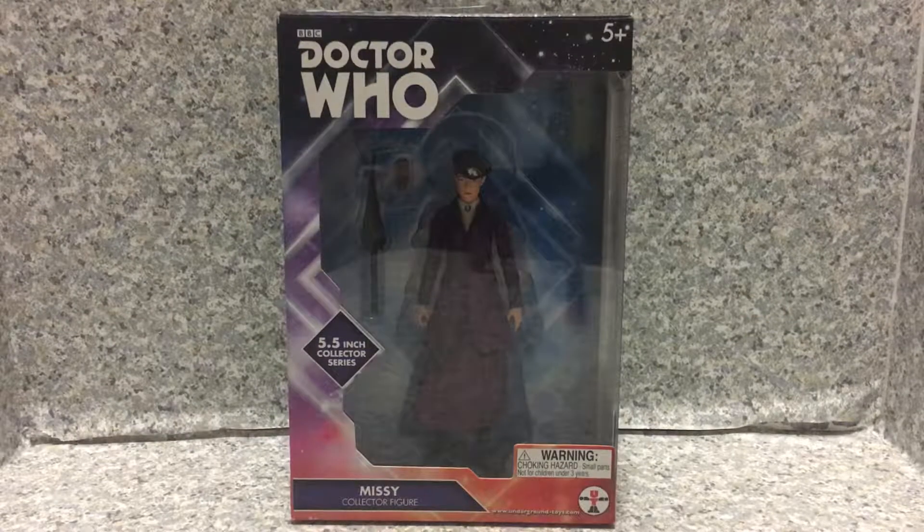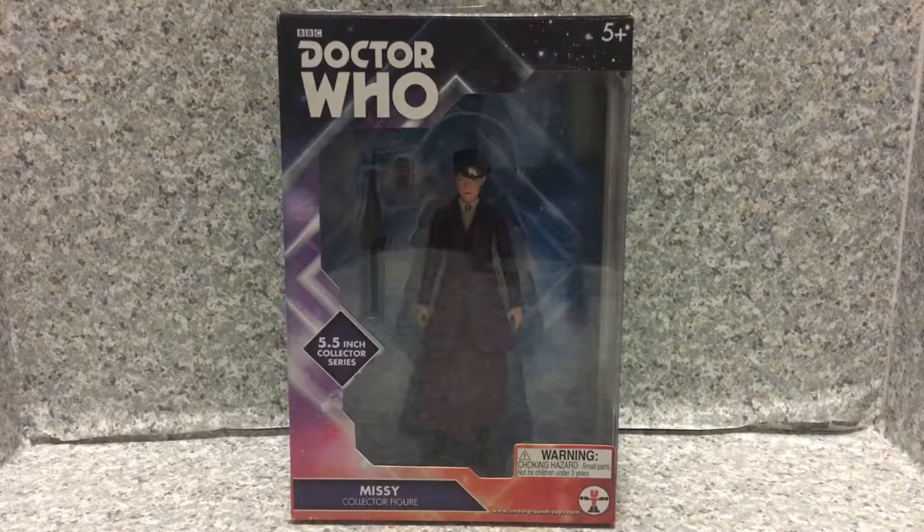Hello, Whovians! This is JR369. Welcome back for another brand new video review. Today I'm gonna take a look at the Doctor Who Missy figure by Underground Toys, Character Options, or BBC — I have no idea which company to credit.